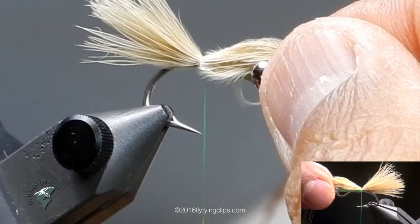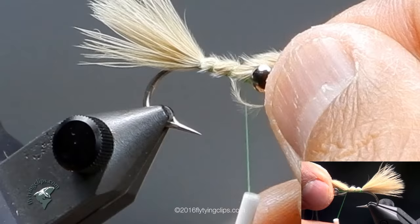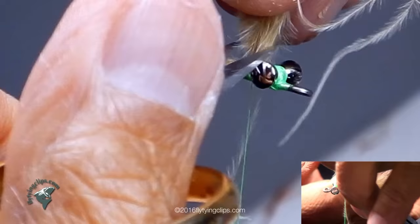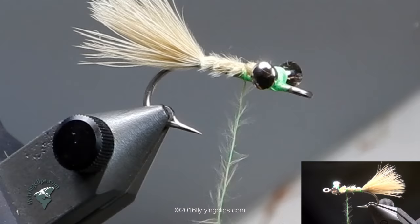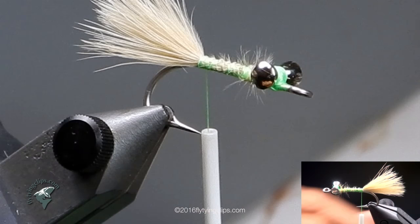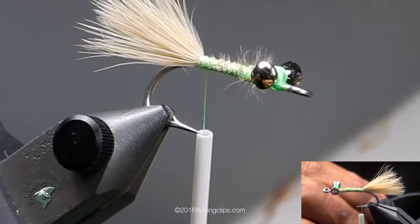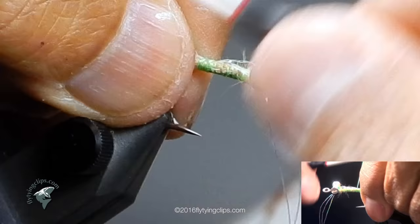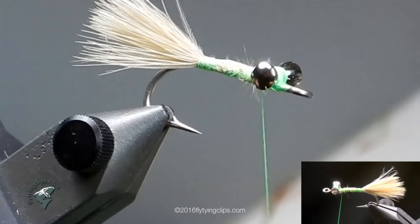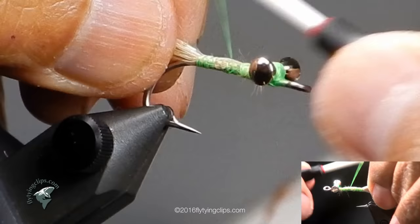Tie it in right there. I'm trying to keep the material as much as I can on the top of the hook. I'll bring it all the way up behind the eyes, trim off that excess, and bring it back. I'll be a little more picky when it comes to wrapping the rest of that abdomen. Now I've got three or four strands of flashabou just to give the claw section — or tail section, it's actually the claws this is representing — a little hint of flash. Tie it off behind the eyes and bring it back to the tie-in point.